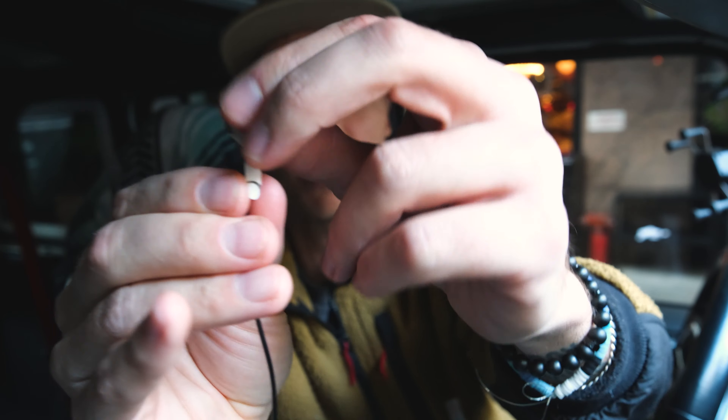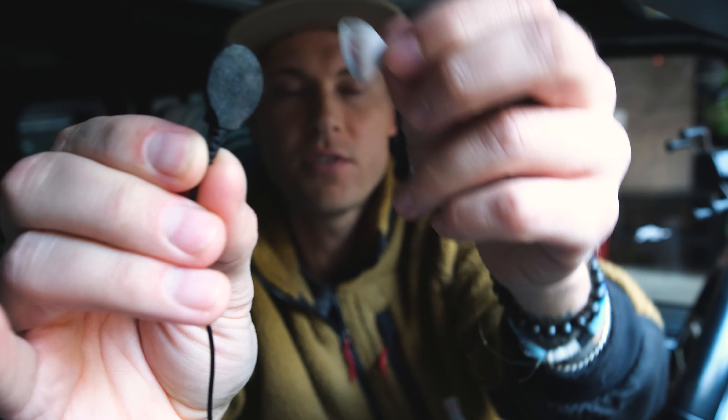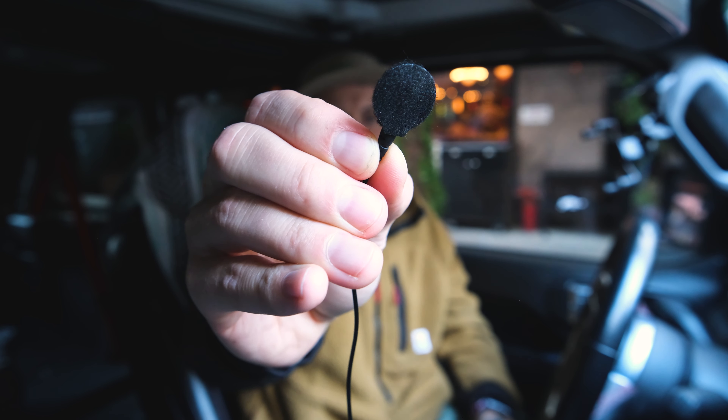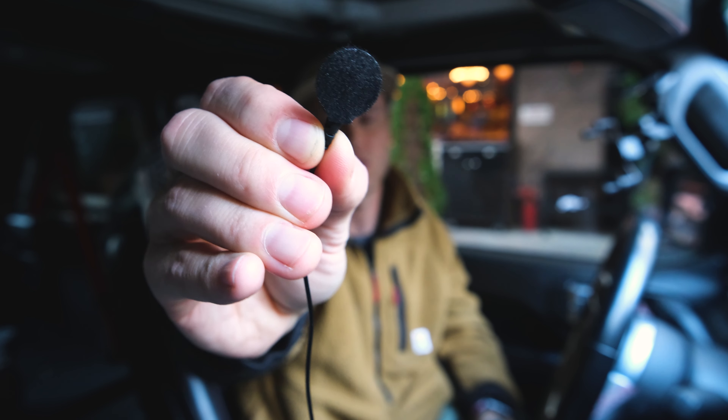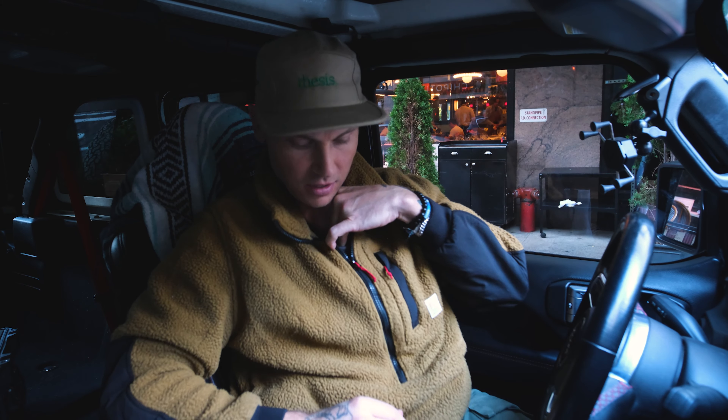It's two-sided, so on the other side is another piece of sticky. So all I do is take that and put it up under my shirt. I usually put it right here — I just take that bad boy and stick it right there, press it down good.